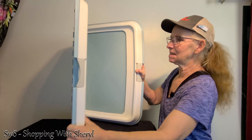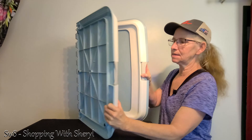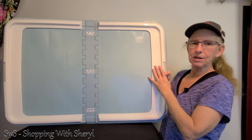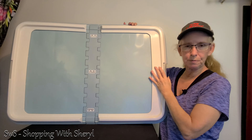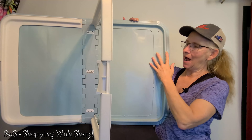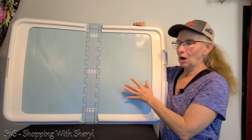Now this does fold up — it folds up nice and slim so you can put it away when you don't need it, and then it extends out. Basically all this is is your bottom; it adds a little weight so that it keeps your puppy pad in place. You simply click here, open it up, spread your puppy pad out, pull it over the sides, and then latch it. And there you go.